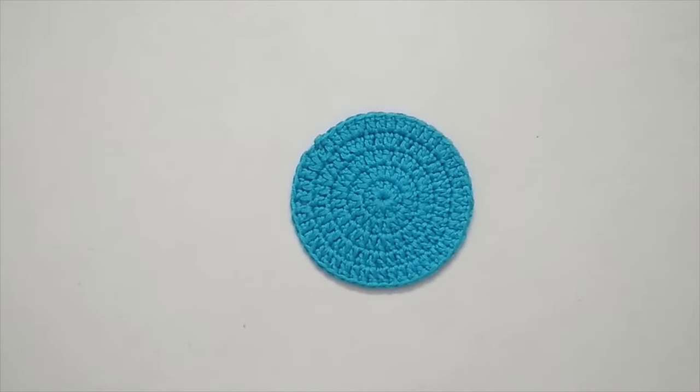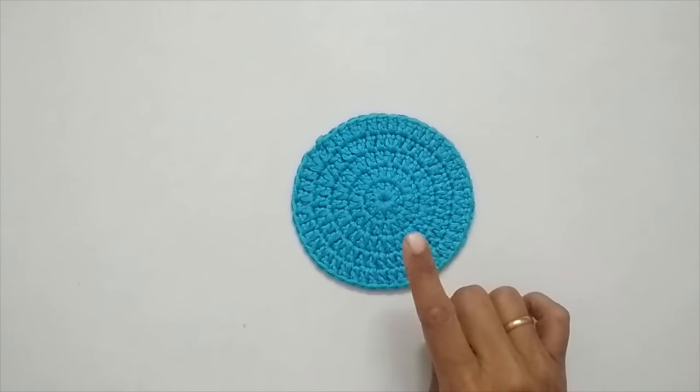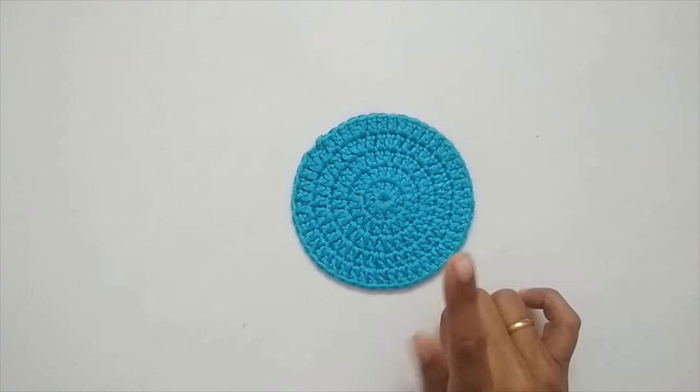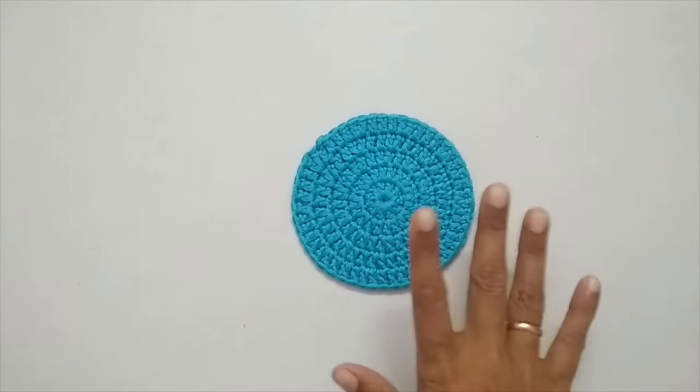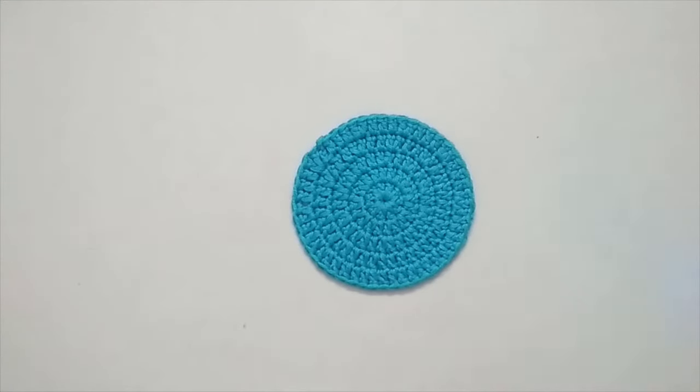If you understand the pattern of how a crochet circle is made, you will be able to do a lot of other crochet projects. To make this circle I have made use of chain stitches, double crochet, and slip stitch. These basic stitches have already been covered in detail, so I'll put the links in the description box if you want to check them out.